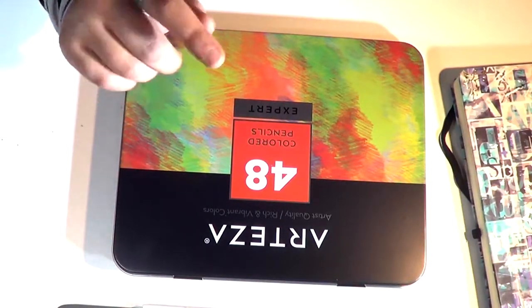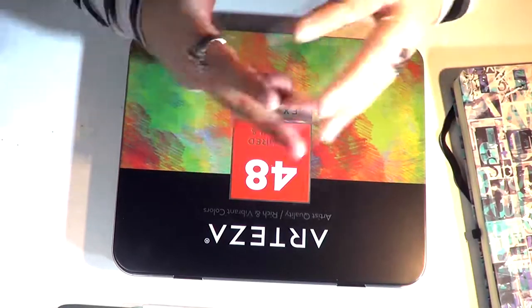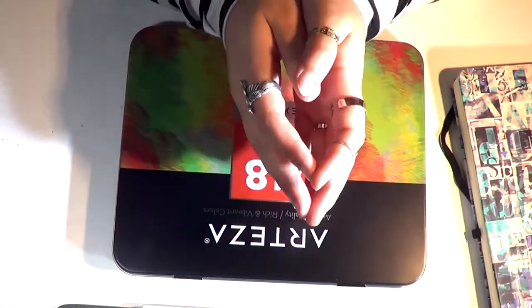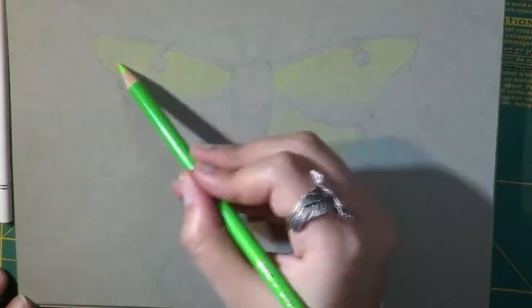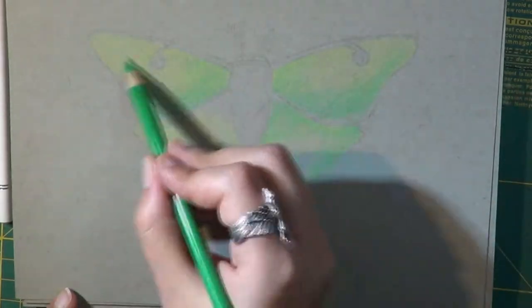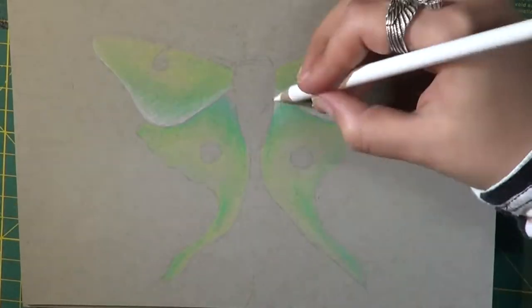I am going to do a drawing trying these ones out, so enjoy the video. I am of course going to give you my full and honest opinion - I am not sponsored by Arteza in any way, I bought these pencils myself.